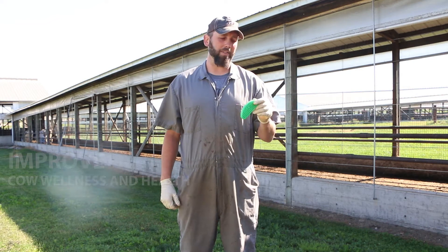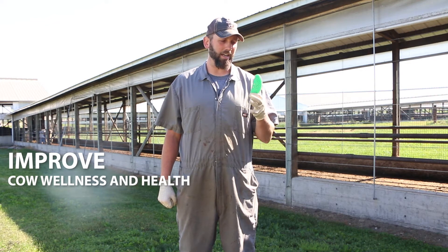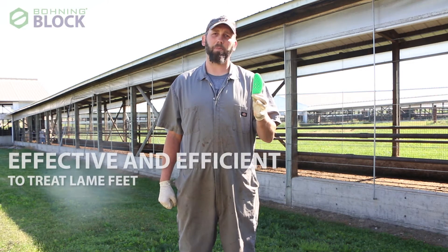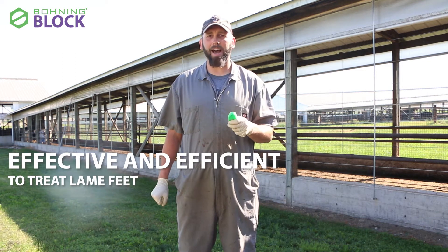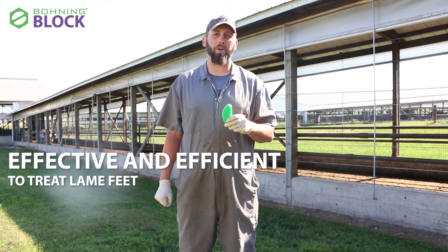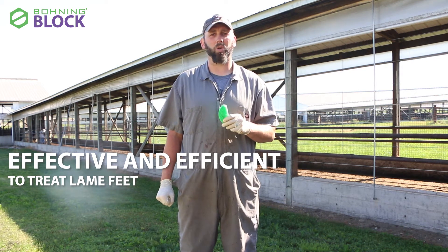One of the areas we're looking to improve cow wellness and health is an effective and efficient hoof block to help treat lame feet. My cousin Bob Potter, who's an engineer for a company called Bohning, said, 'Hey, we can come up with a cool tool that will help you guys out.'